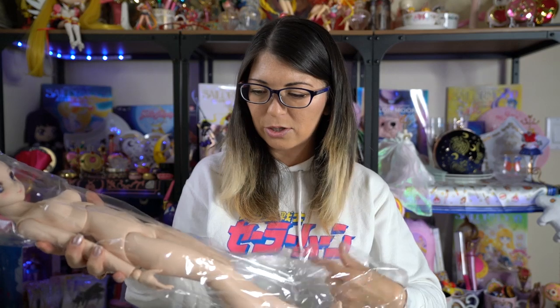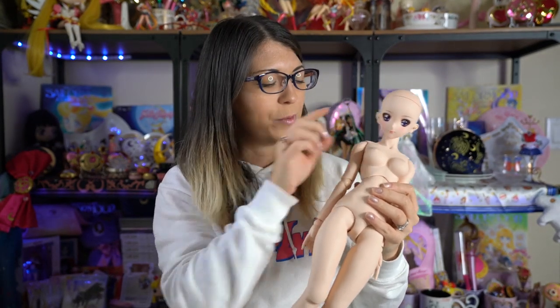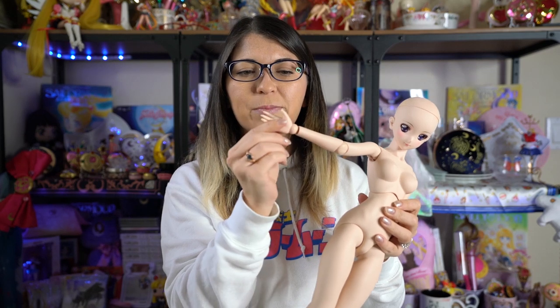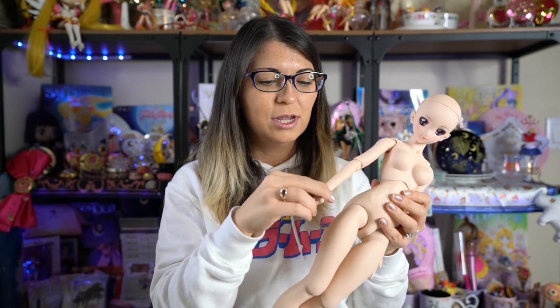She does have a couple of straps — one around her chest and one around her legs — to keep her in the box. She comes bare like this. Apparently this body is the same body that you get with a lot of Volks dolls, and the head is the big difference. You also sometimes get extra hands, so these hands might be able to get replaced by other hands. I could also buy hands separately because they all work together — I could exchange the head or whatever I wanted.